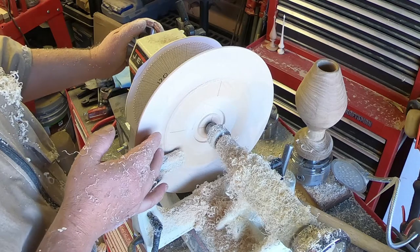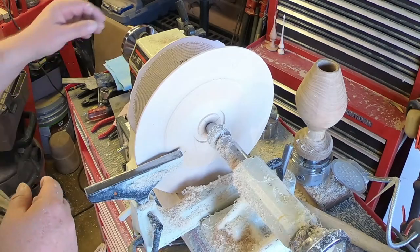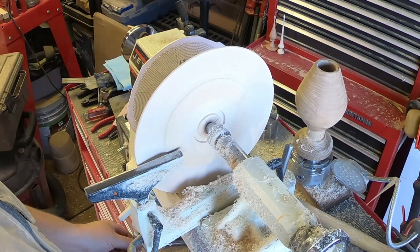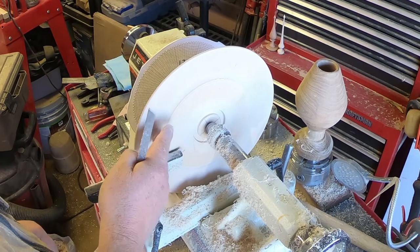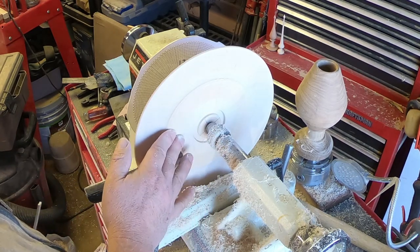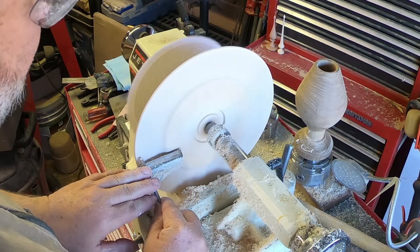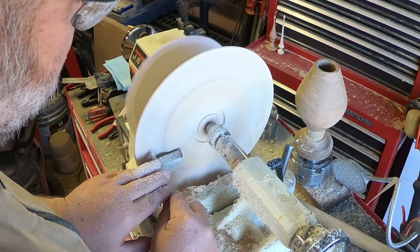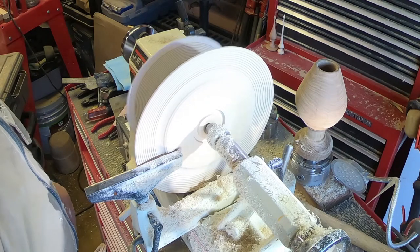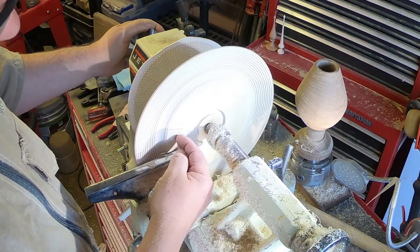That feels pretty darn good, so now for a little sanding — 150 and 220 — and then we're going to start beading right here. I've sanded with 150 and 220, this is nice and smooth, it runs down nicely. It's time to put some beads on. I'm doing this now, leaving as much material as I can in here because the vibration is going to get wild and crazy the further in I get. Now that I've beaded up to where I've turned down, I need to turn down the next section.